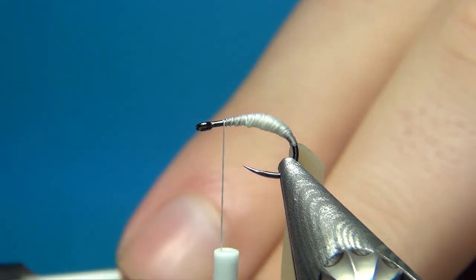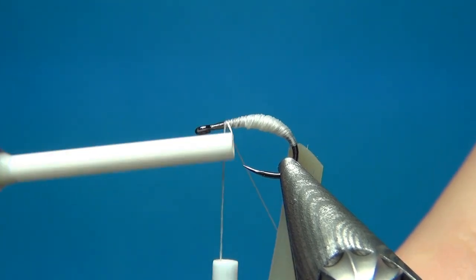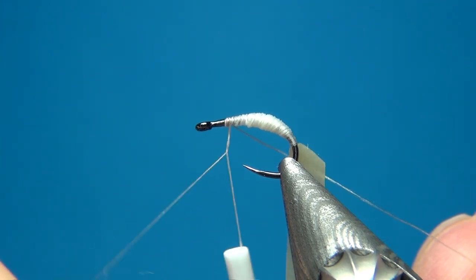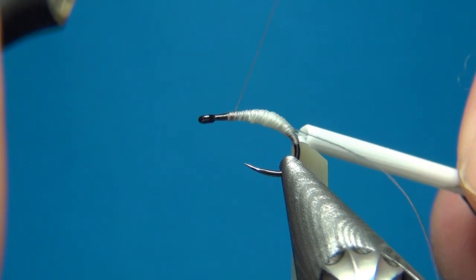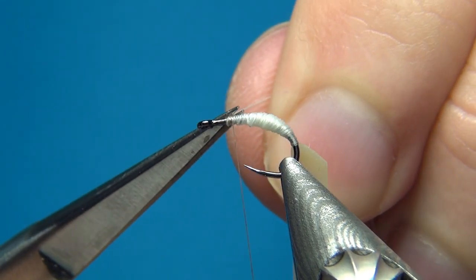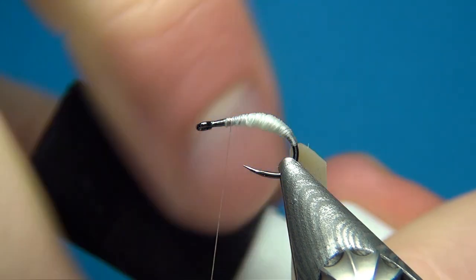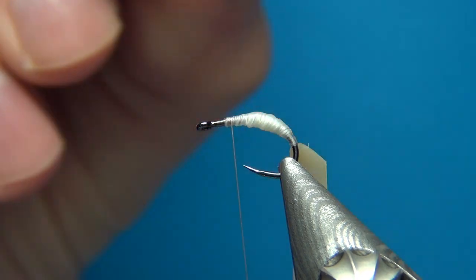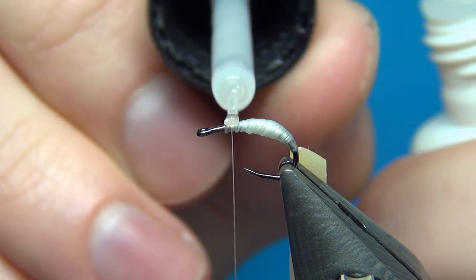We don't need too much on this size 16. Then I'm going to go up a little bit to the eye and change my thread to the 80 nought NanoSilk. I'll start this and make a few turns around the other thread to tie it off really easily, then cut off the two threads at the same time. To make this a little more secure I'm going to add a thin coat of super glue on top — this is going to make the underbody really nice and glued together.